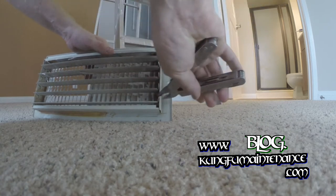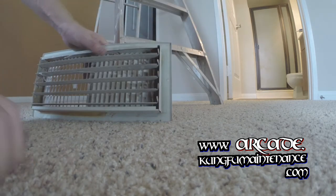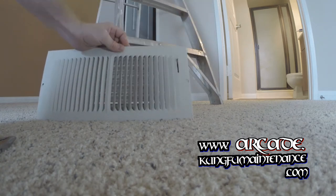So I'm going to take that and just bend it back where it should be. There we go. Now I'll try operating my deal. Everything is good to go.